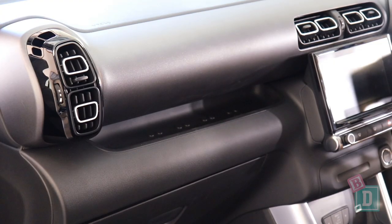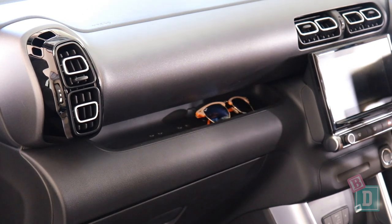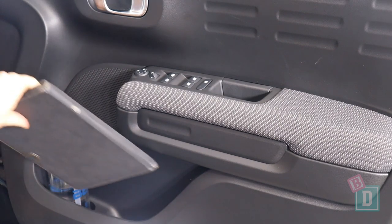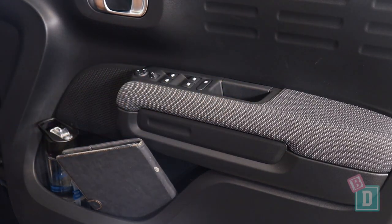There is a little shelf in the dashboard which has housed my sunglasses this week. The door bins are a good size — I could get a large refillable water bottle in there and just get my iPad, and there are those same tiny handle storage wells.